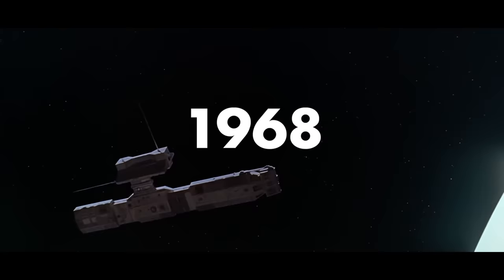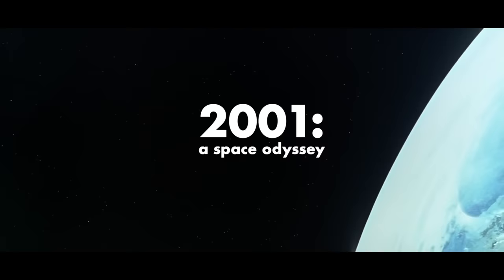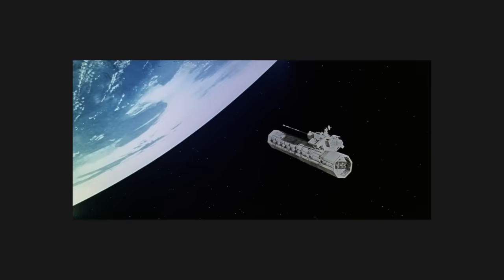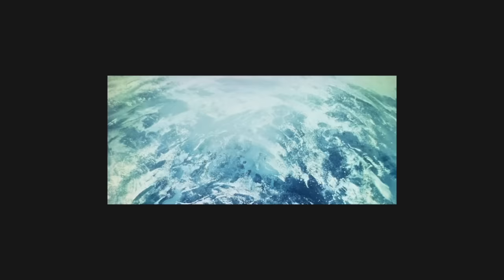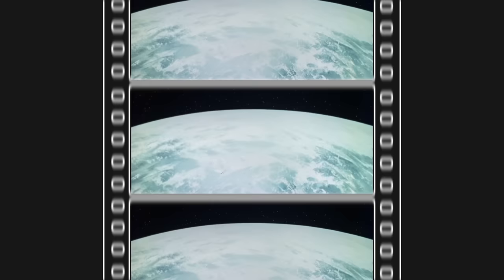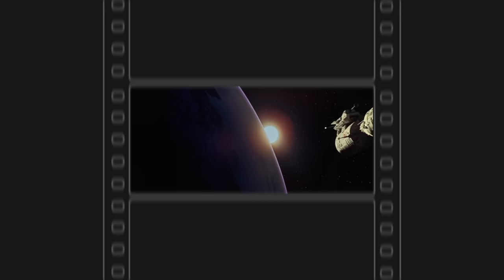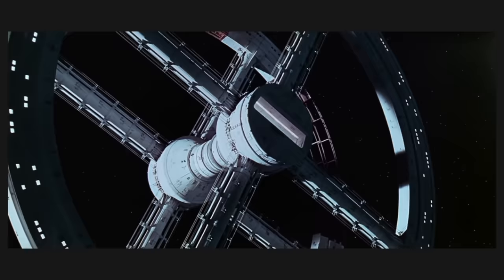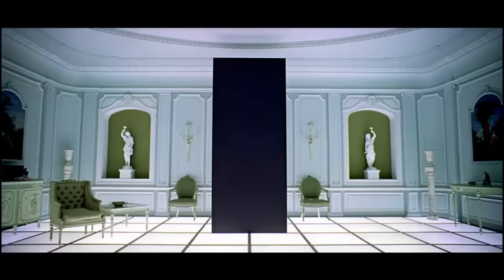But to really understand this, we need to go back. The year was 1968 and it marked the release of Stanley Kubrick's landmark science fiction epic, 2001: A Space Odyssey. This film almost single-handedly set the bar for the genre that still stands today. Shot in glorious Super Panavision 70mm, the imagery was nothing short of stunning. It would be nearly nine years until its broadcast premiere in 1977 — and what a sight to behold.